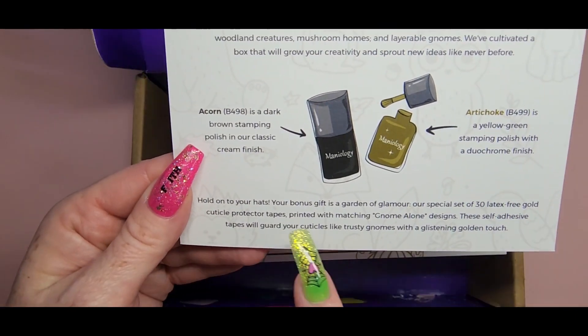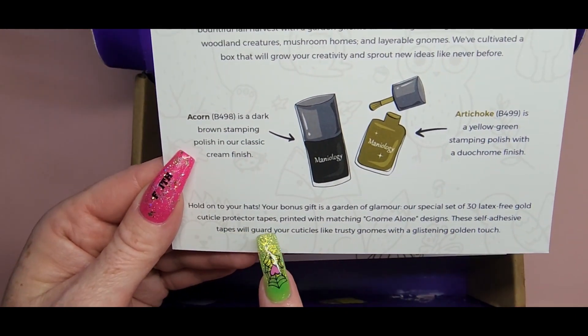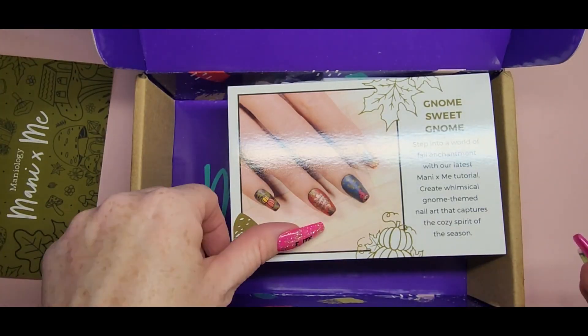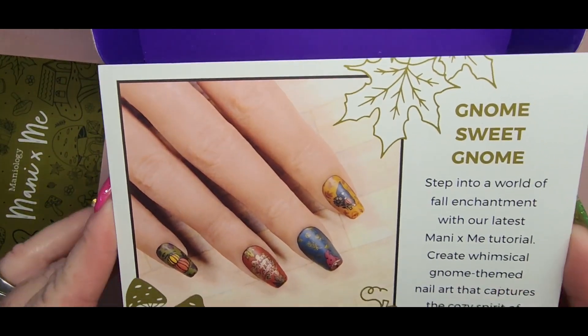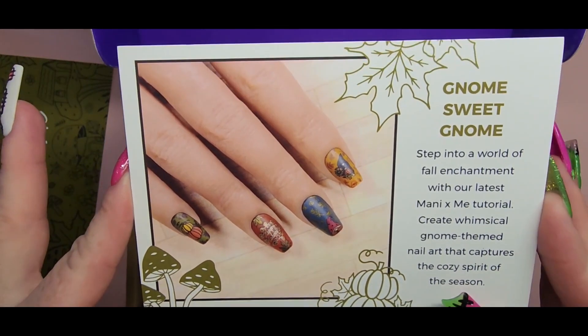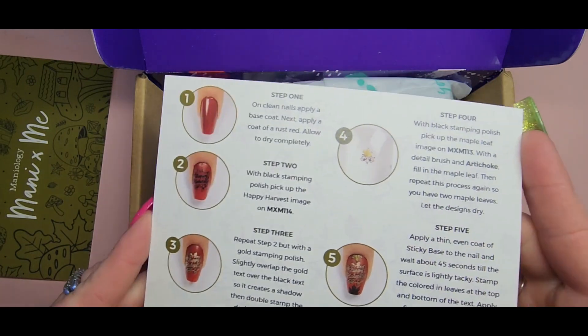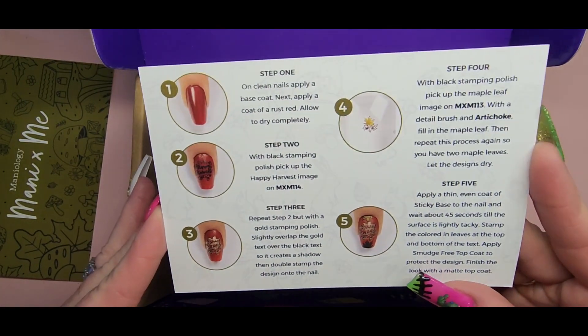Our first polish is Acorn — it's a dark brown stop stamping polish in a classic cream finish. Then Artichoke is a yellow-green stamping polish with a dual chrome finish. The free gift is latex-free cuticle protectors, so you don't get stamping polish around your cuticles and on your skin.